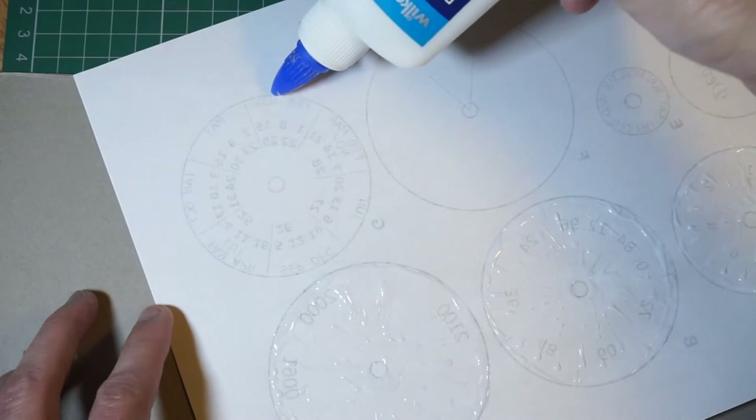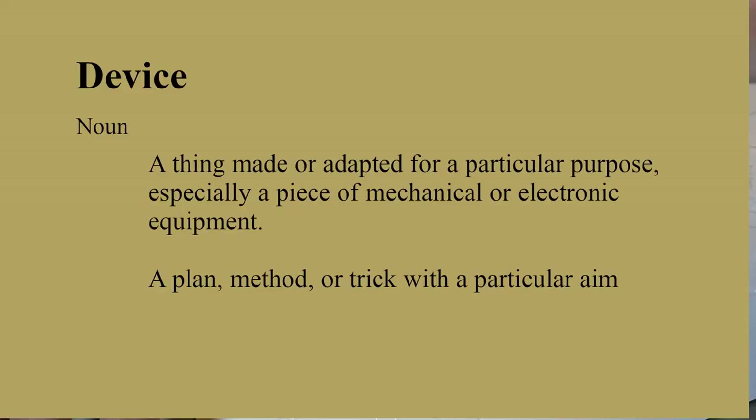Instead, I'll show you how to construct your own John Conway doomsday device — a device in both senses of the word. It is a piece of mechanical equipment for achieving the particular purpose of calculating the day of the week by applying the method invented by John Conway.